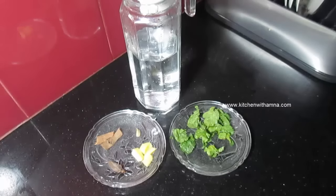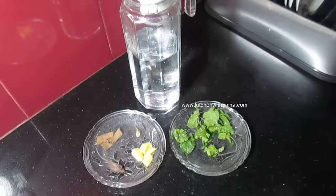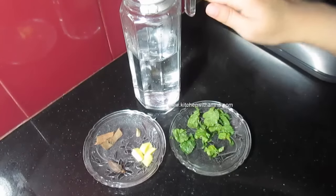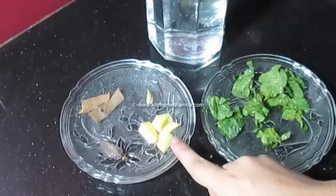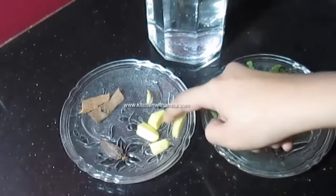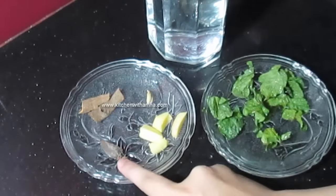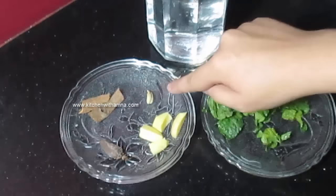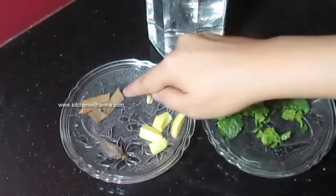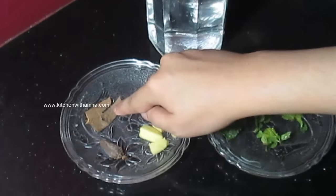We will take 4 cups of water and some salt — starting with 1 cup of salt.